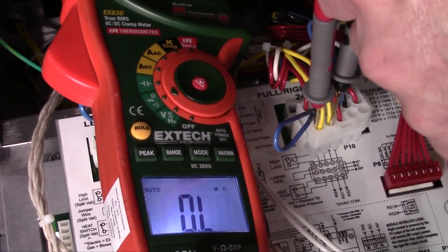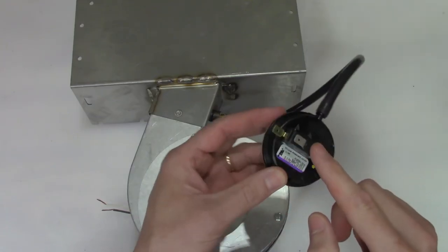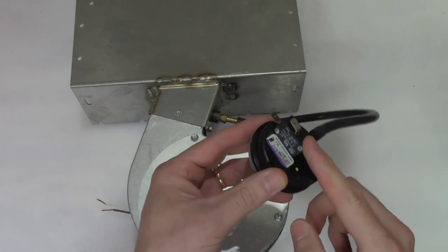If there is continuity, the switch is closed — then test directly at the pressure switch. If the pressure switch still tests closed, replace the switch. Make sure to use the correct pressure switch part number.